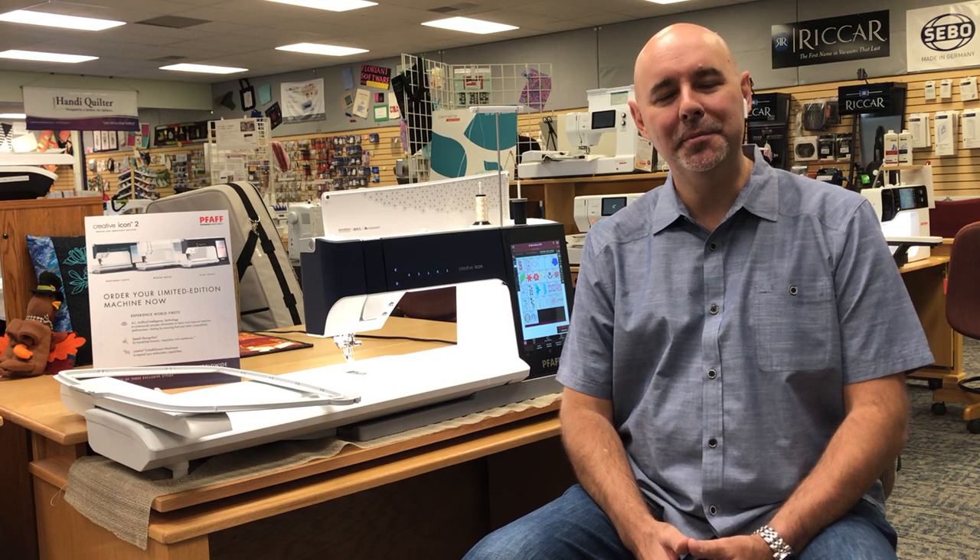Hi, this is Rob Richards. I'm the owner of Rocky Mountain Sewing and Vacuum. We have four locations here in Colorado. You can find us at RockyMountainSewing.com. If you want to reach out directly to me with any questions, you can reach me at RockyMountainSewing@gmail.com and my cell phone number is 720-202-3152.